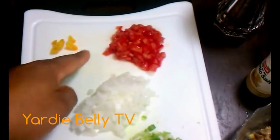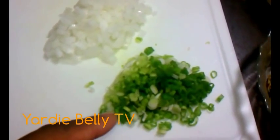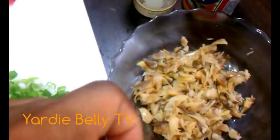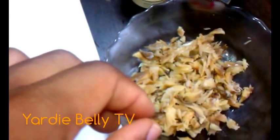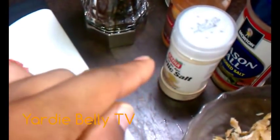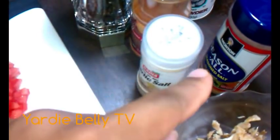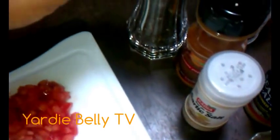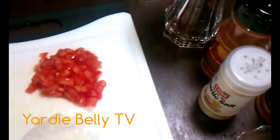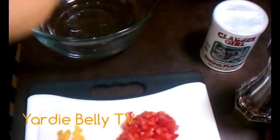First and foremost we have scotch bonnet pepper, we have some tomatoes, we have onions, and we have green onions or scallion. Then we have our codfish — we boiled it and then we flaked it. Just boil it in water for about 20 minutes to get the salt out, then flake it. We also have garlic, garlic salt, cayenne pepper, seasoned salt, black pepper, baking powder, and about one and a half cups of flour.